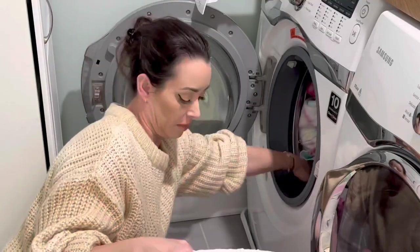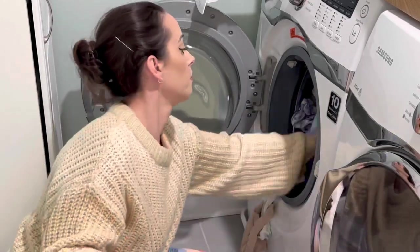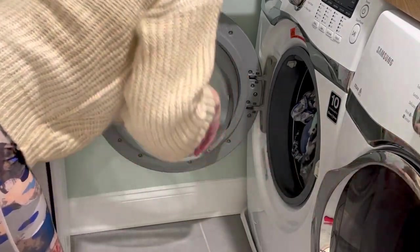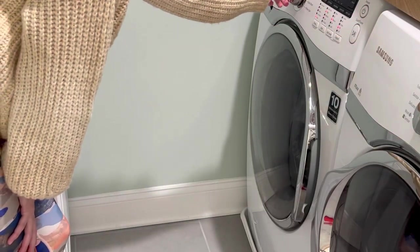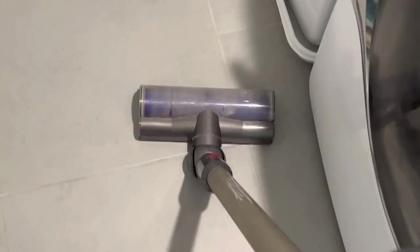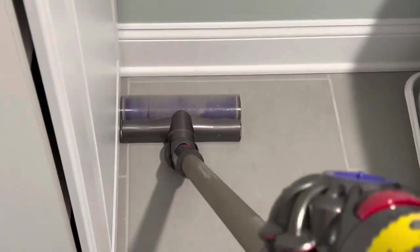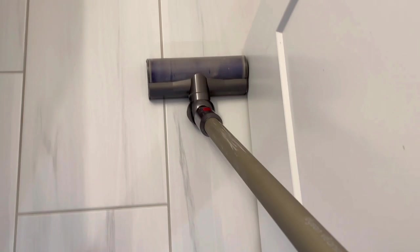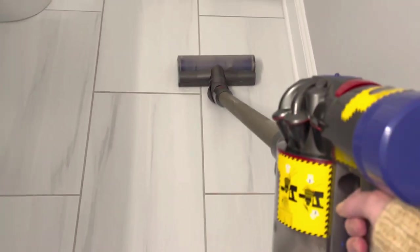Go ahead and wash the ill person's clothes separately. Make sure you're using either the sanitization setting or the Lysol laundry sanitizer, which is great especially if the clothes are delicates you don't want to wash on a hot setting. Another good tip is to make sure you're not wearing your shoes inside the house — that's really going to help stop the spread. Make sure you're vacuuming regularly, and if you're sick you probably won't be up to vacuuming, so the person that's not sick can handle that.